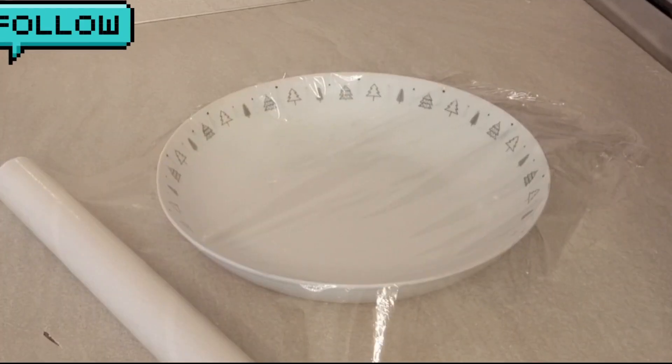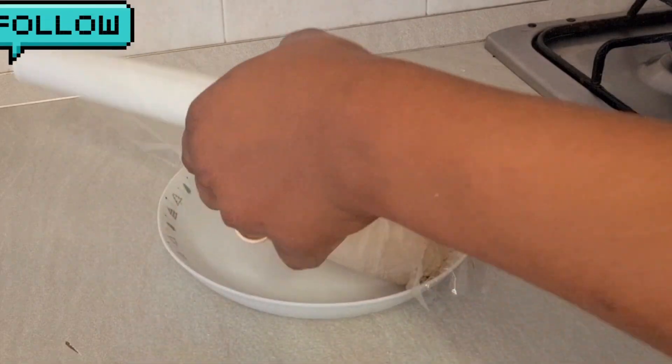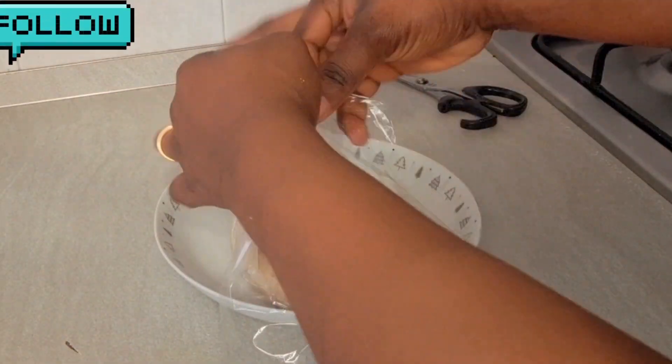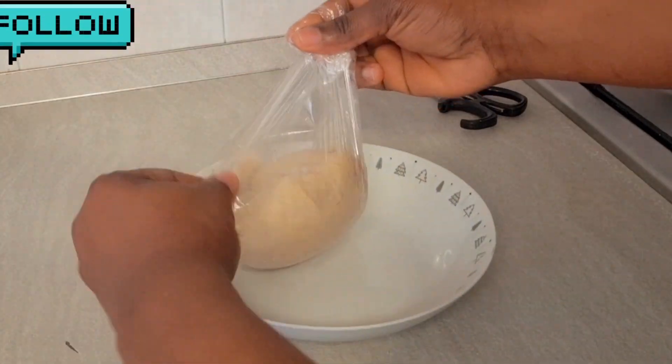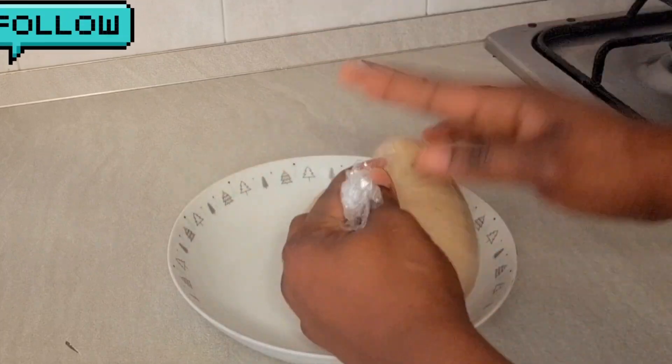It depends on how you like your fufu. After making it for a while, you will see it turns a little brown and smooth. Then turn off the heat. I'm going to wrap it up because my soup is not yet ready, so I have to wrap it so it will not get cold.